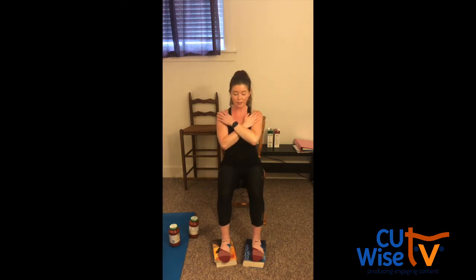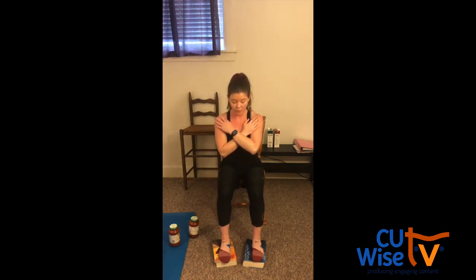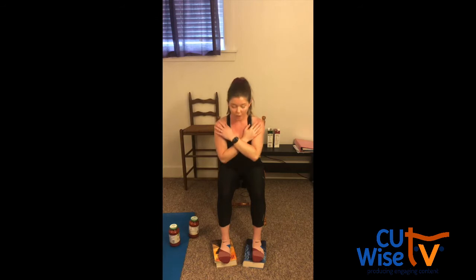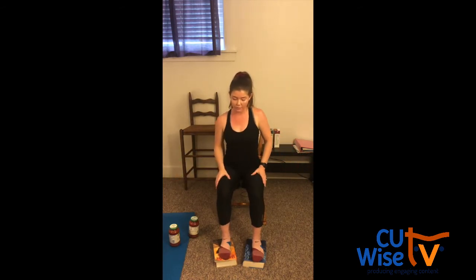10 more here. Nice job, guys. Take these nice and slow. If you ever need a water break during this, just pause the video and grab your sip of water. Six, five, four. We're almost there. You got it. Three, two, and one. Fantastic job. You can take a second to shake it out. Let's do some leg raises next. So keeping our blocks under our feet and staying nice and tall on the edge of our chair.